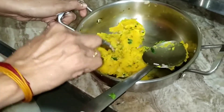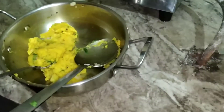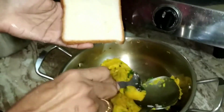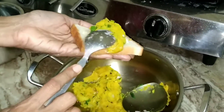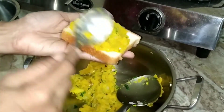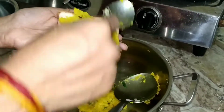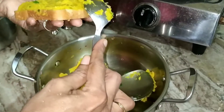Now take a little stuffing and spread it over the bread — on the side where I have spread butter. Spread it evenly and cover it with the other slice of bread.